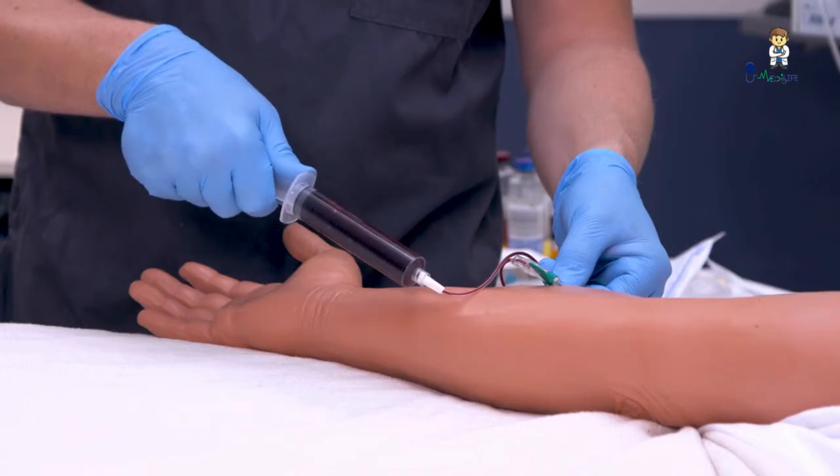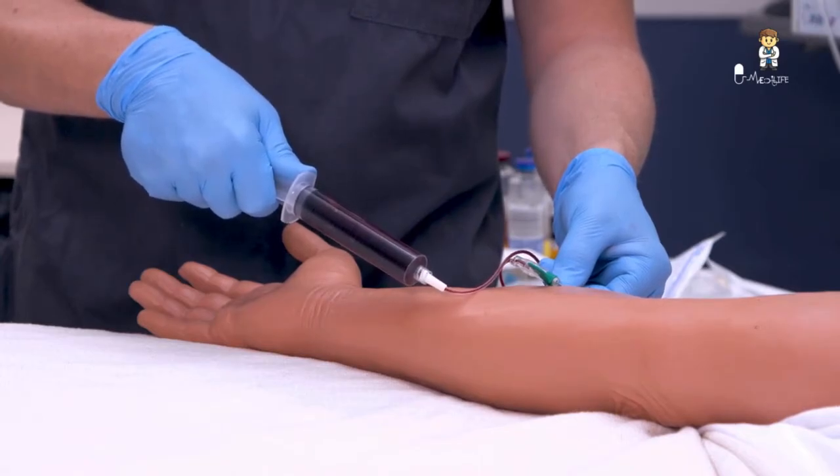Draw a quantity of blood sufficient for isolating organisms — 20 to 30 milliliters. Follow the manufacturer's recommendations for the blood sample volume required per collection bottle. Immediately release the tourniquet if used when blood begins to flow into the collection container.